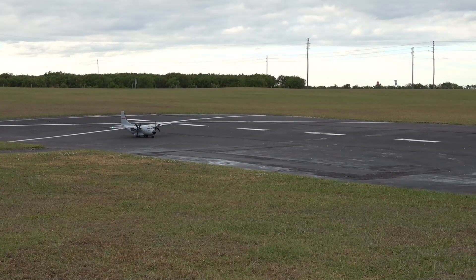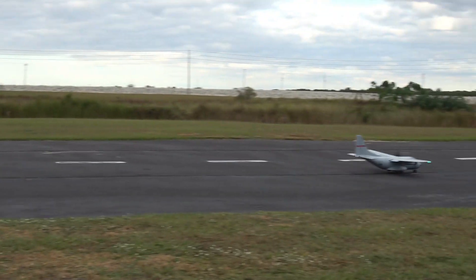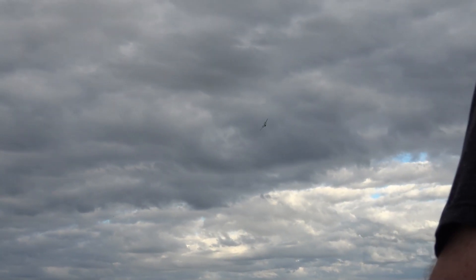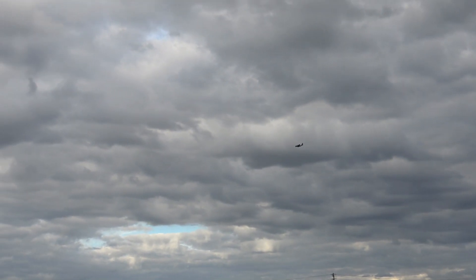I'm gonna do take-off flaps. Taking off. Flaps up. Yeah, they're noisy.